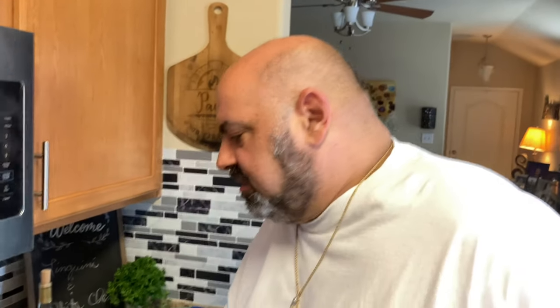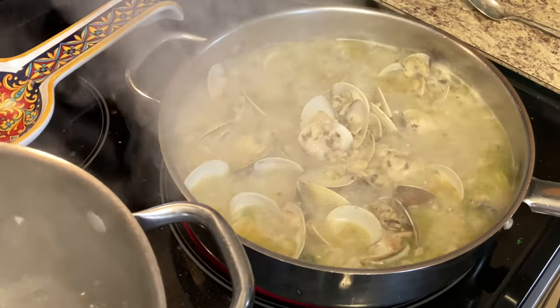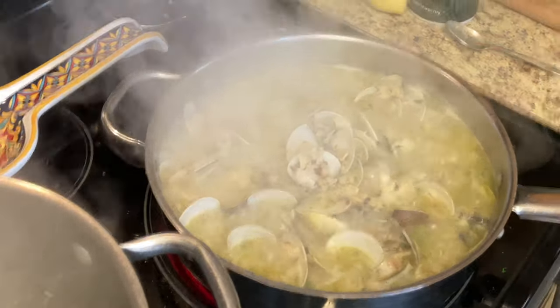How is it, Chef? Perfect. Wow. Let that cook for another five minutes and then I'll add butter to it — unsalted butter. And then we're going to cook the linguine right now. This is a quick, easy dish to do. Well, I'm glad because I'm hungry!